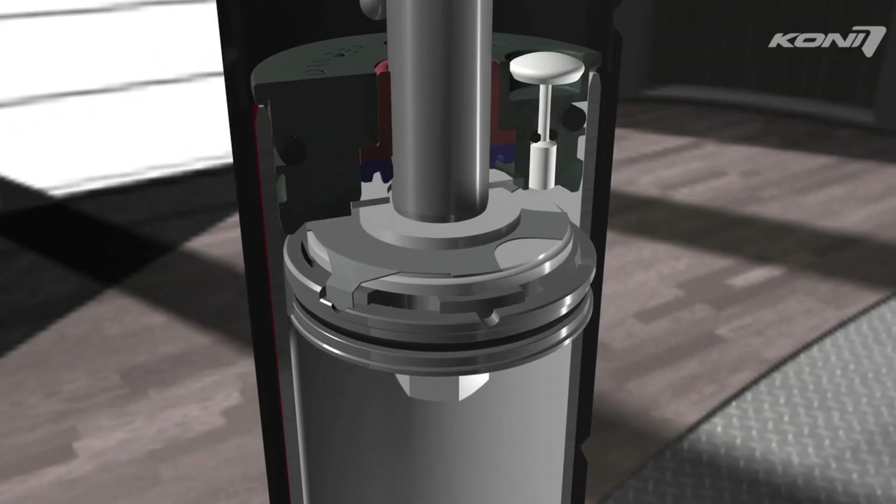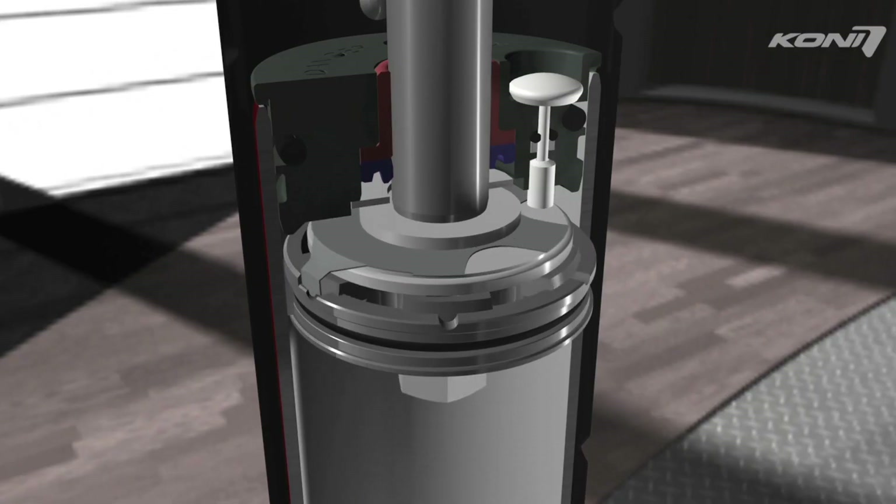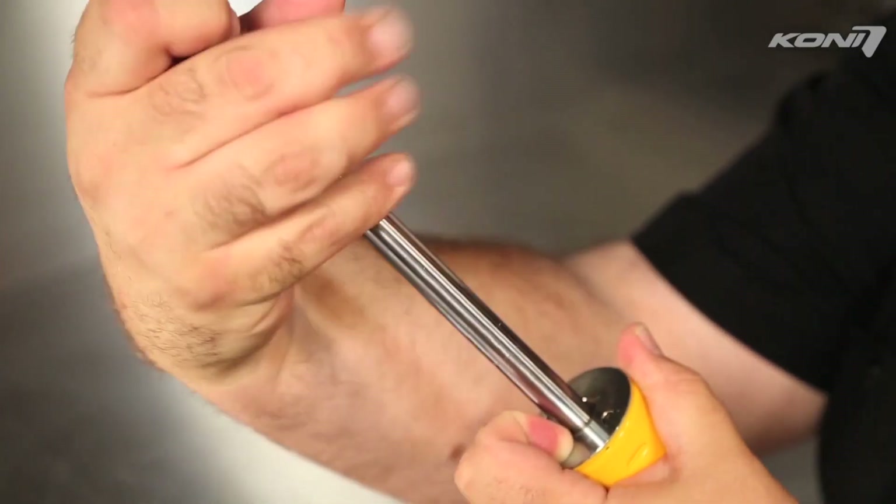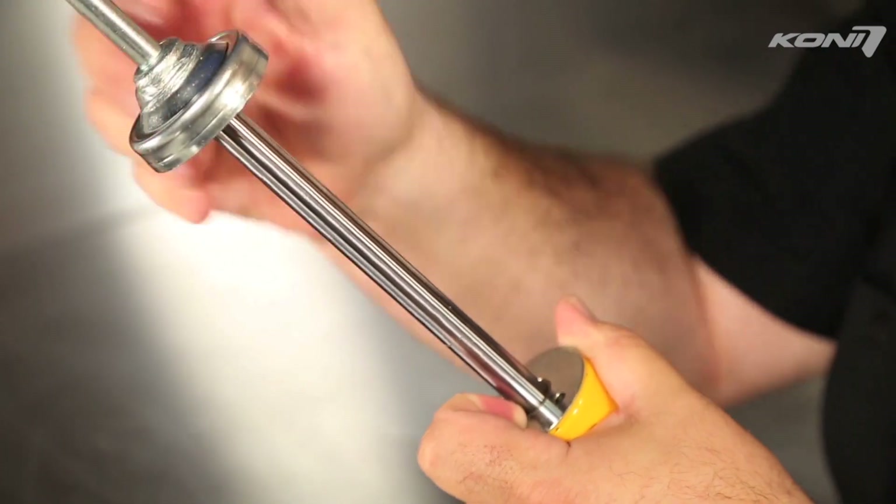Button type rebound adjustable shocks have four adjustment positions, so you will feel three distinct clicks when going from one position to another. Once you have made your adjustment, compress the piston rod just slightly to make sure that the button pops out and disengages the adjuster.